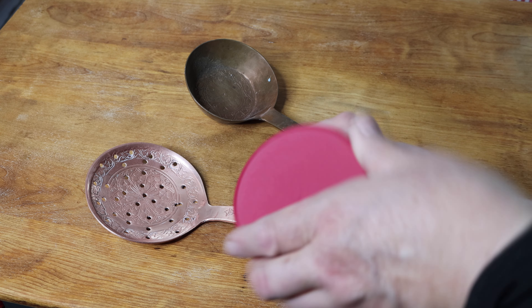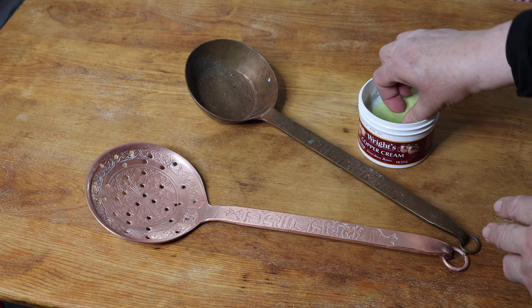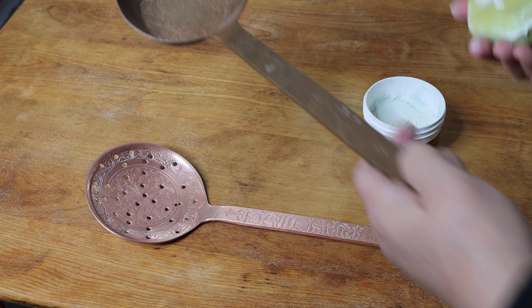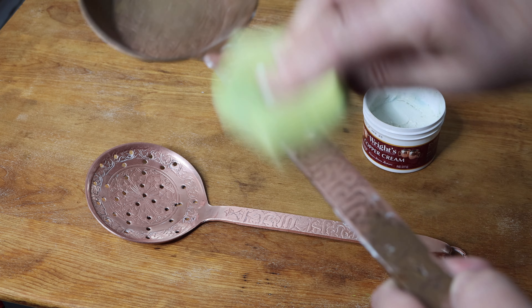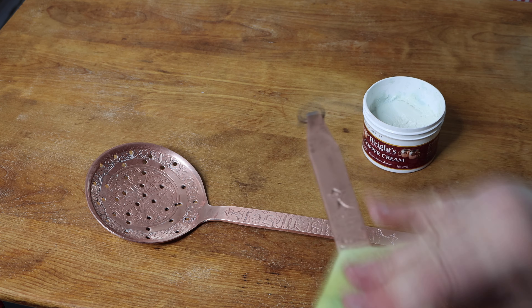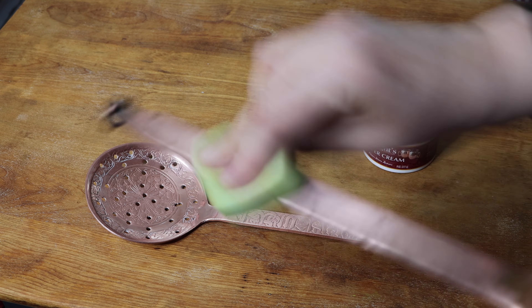Inside it comes with a sponge. So you take the sponge out, have a little bit of cleaner on it and here we go. Just as easy as that. Even just by it touching it, it's coming off.